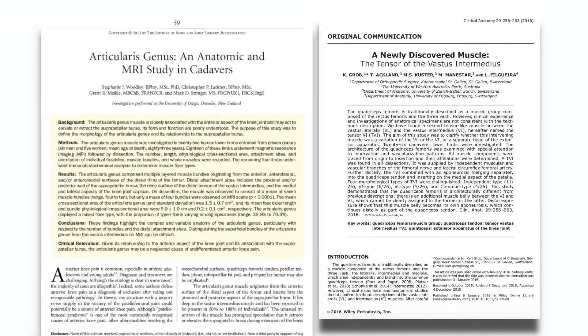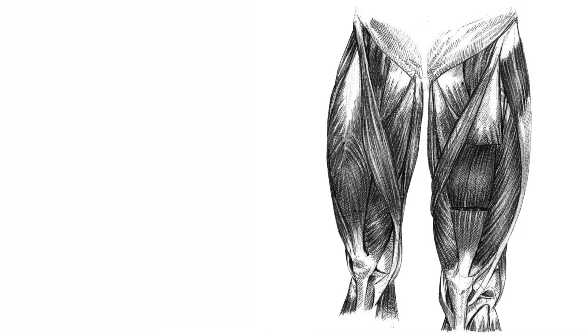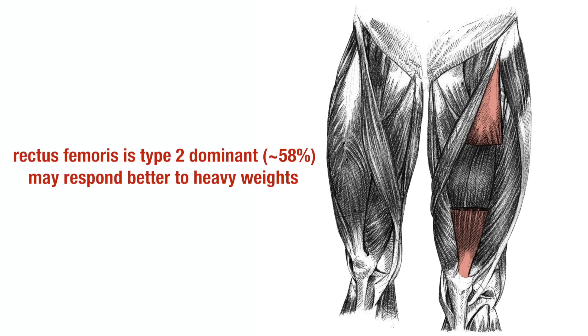Recent cadaveric studies have identified smaller fifth and sixth muscles in this group, but we won't focus on these. The three vastus muscles are a pretty even split of type 1 and type 2 fibers, indicating that a variety of high reps and low reps should be used. Multiple studies indicate that the rectus femoris is more type 2, or fast-twitch dominant, meaning it may respond better to heavier loads.